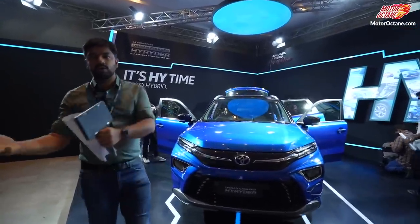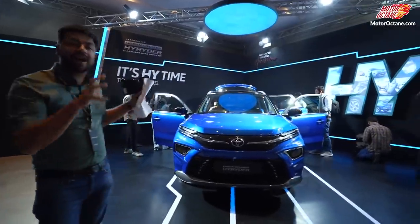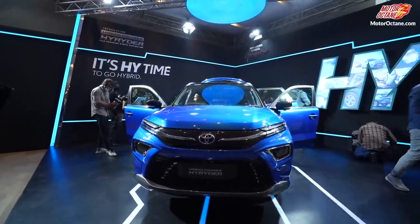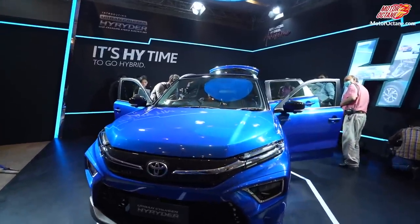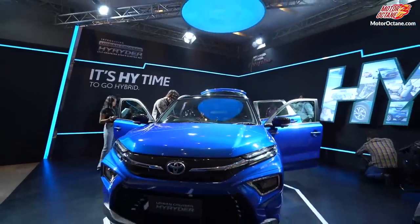Do you think this is the existing Urban Cruiser? No, this is an all-new vehicle that Toyota has unveiled today, and this is a lot longer. It will compete with the likes of Creta, Kia Seltos, etc. Now we are going to cover all the details of this car so you will get full clarity.